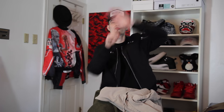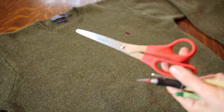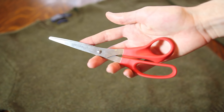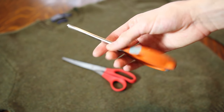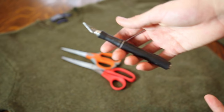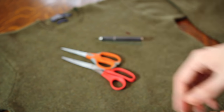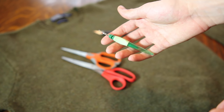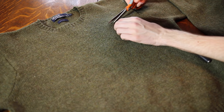Let's get into this transformative process. Before we begin, here are the supplies you'll need: first, a big pair of scissors — the power pair — and also a small, sharper precision pair. You're also going to need an exacto knife for punching precise holes, and last but not least, a thread puller if you want to get fancy with the hoodie. That's pretty much all you need.